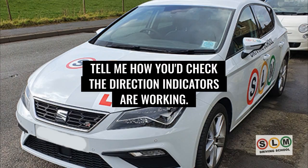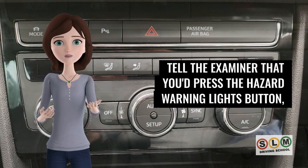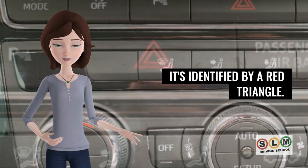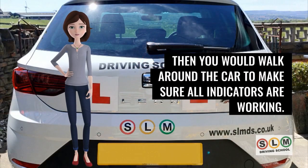To check the direction indicators are working, you don't need to exit the vehicle. Press the hazard warning lights button, identified by a red triangle, then walk around the car to make sure all indicators are working.